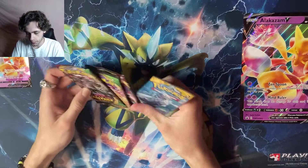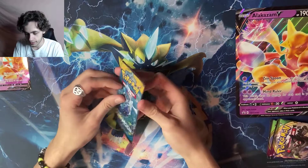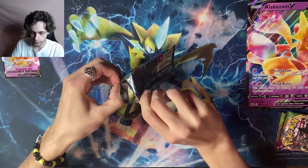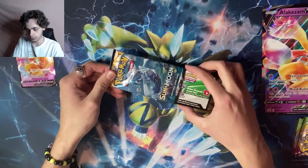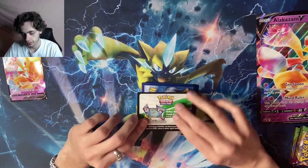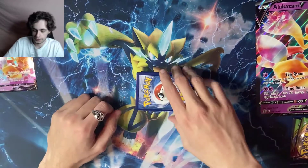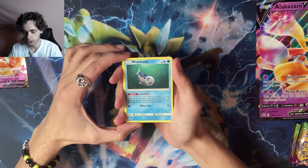Let's start off with the Sun and Moon set first, then we'll go to the Sword and Shield base set, then Vivid Voltage. I have opened Sun and Moon before. It's been a little while since I've opened a pack of cards, so I'm excited. There's a code card — go ahead and take that too. The gray energy means you're going to get something good.